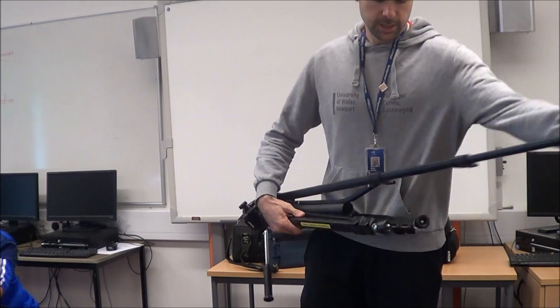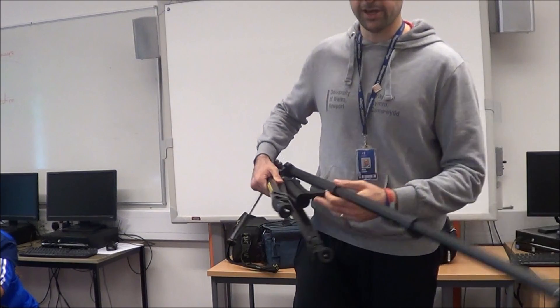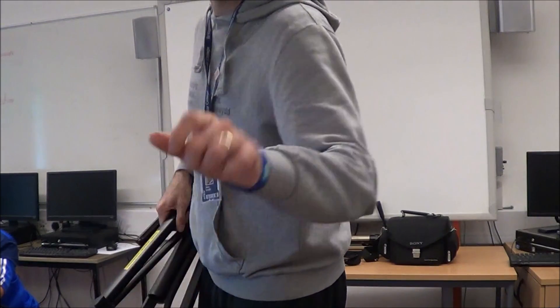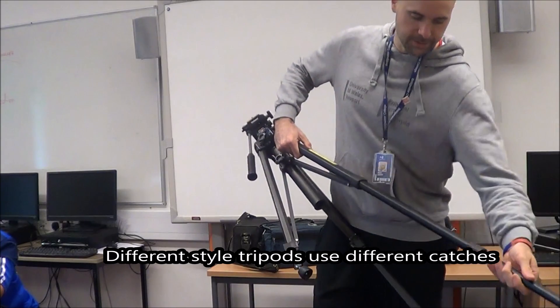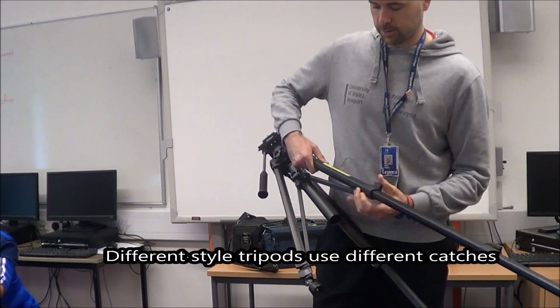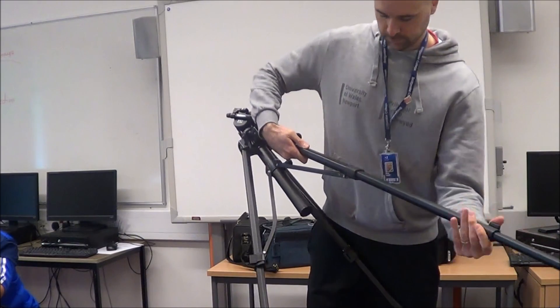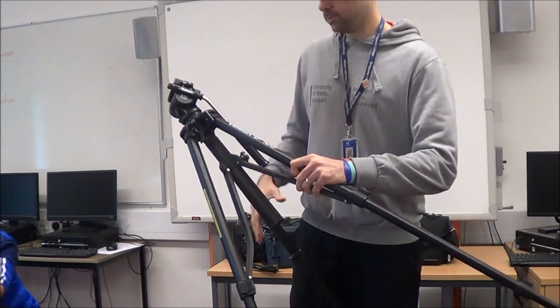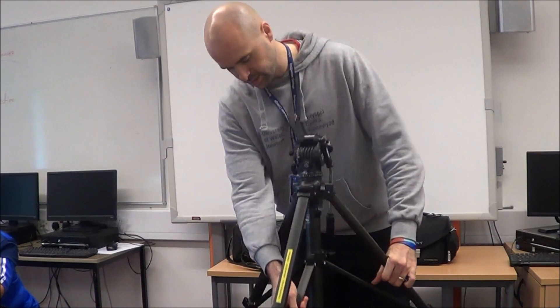First of all you need to take out the legs. On this one it's a flick, on this one the camera's on it's a twist. Flick them all out, make sure they're all the same length so that your camera will be filming straight. That's nice and sturdy now.